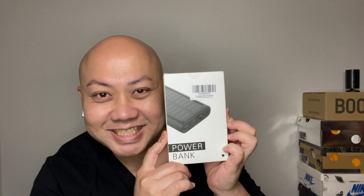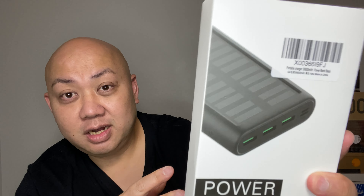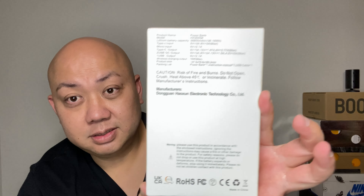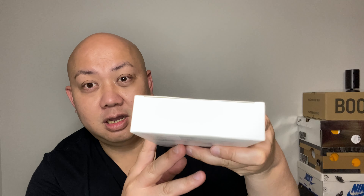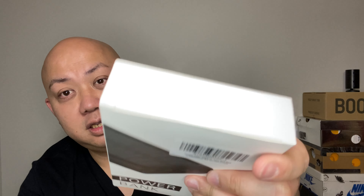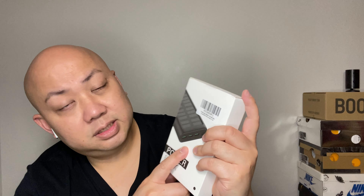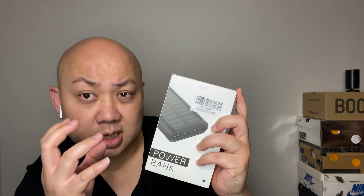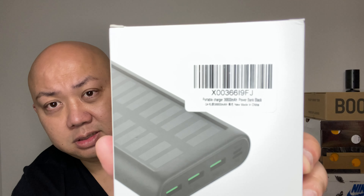This time it's about this thing right here — it's called a power bank. There is no brand, that's what you get when you buy stuff from Amazon. This is literally China-made. The back of the box, the top, the bottom — nothing, it's sealed. This is a wireless charging power bank with solar power to charge it. I'm going to test it out. It has a 30-day return policy through Amazon.